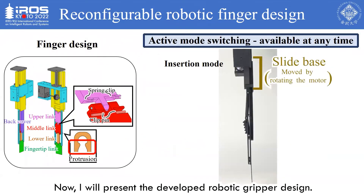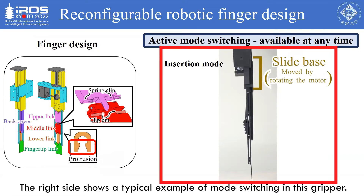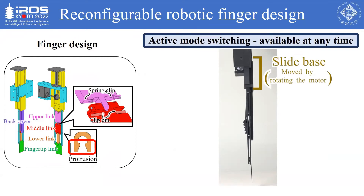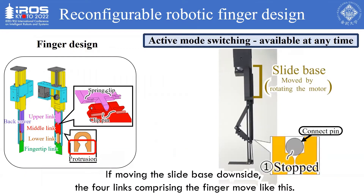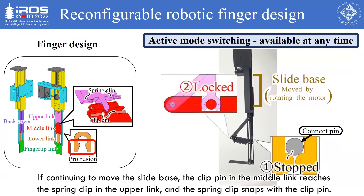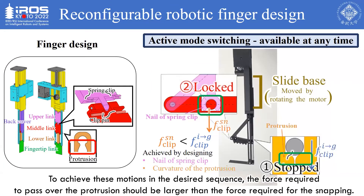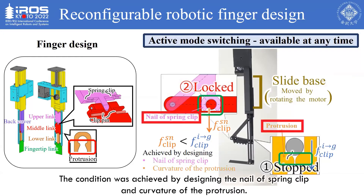The developed robotic gripper has only a single finger, and its design is shown on the left side. The right side shows a typical example of mode switching. If moving the slide base downward, the four links comprising the finger move accordingly. The connect pin in the middle link reaches the protrusion at the slotted hole of the lower link, and the motions of the lower and fingertip links stop. If continuing to move the slide base, the clip pin in the middle link reaches the spring clip in the upper link, and the spring clip snaps with the clip pin. To achieve these motions in the desired sequence, the force required to pass over the protrusion should be larger than the force required for the snapping. This condition was achieved by designing the nail of the spring clip and the curvature of the protrusion.